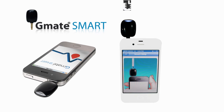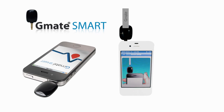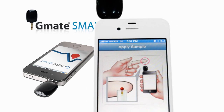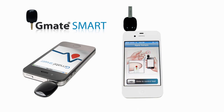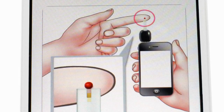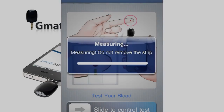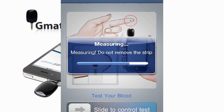Insert the test strip using gentle pressure. Do not force the strip into the meter. An Apply Sample prompt will appear to let you know the meter is ready to be tested. Bring the tip of the strip to lightly touch the drop of blood. The application will show a countdown within 5 seconds.